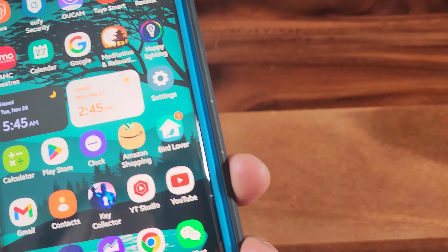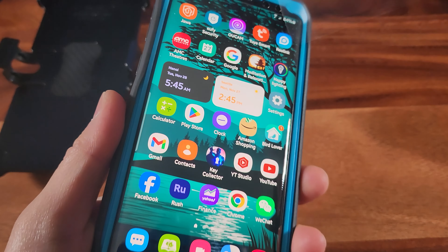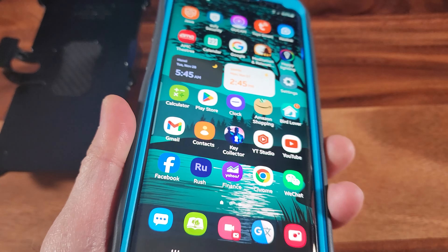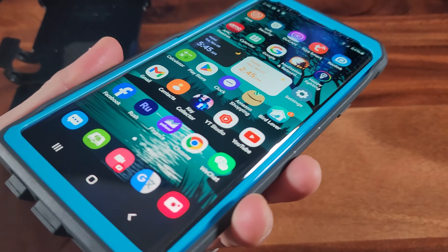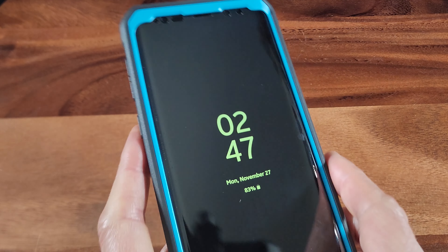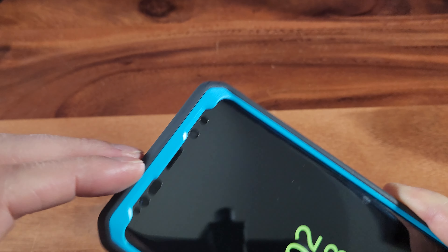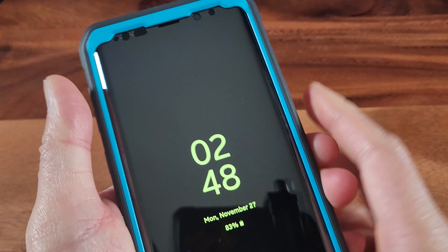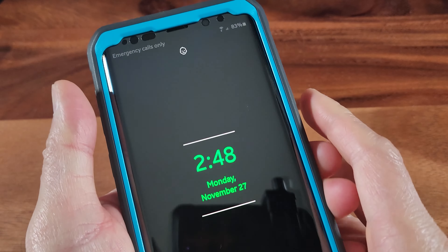It comes with a belt clip with a rotatable holster case. Here are the installation guide and steps. So what you're seeing are three parts to it: this is the built-in screen protector, and this is the rear case. It's made of a dual-layer hybrid back cover with TPU impact-resistant bumpers.